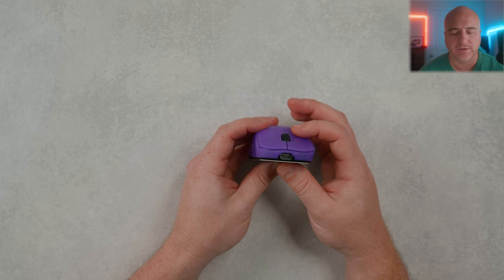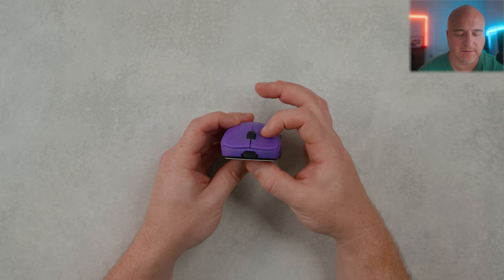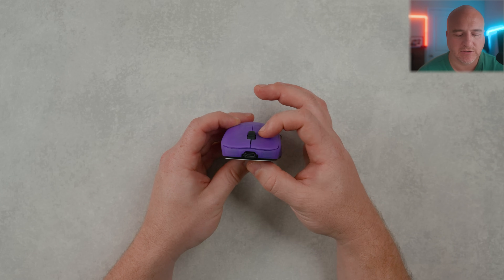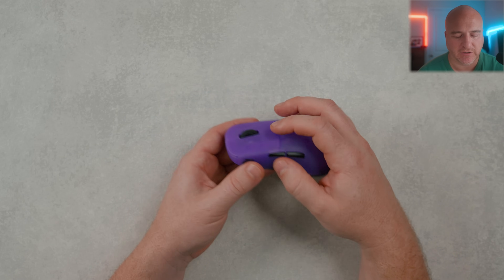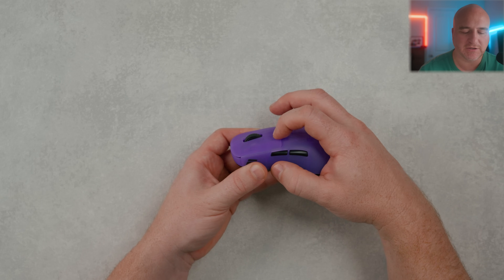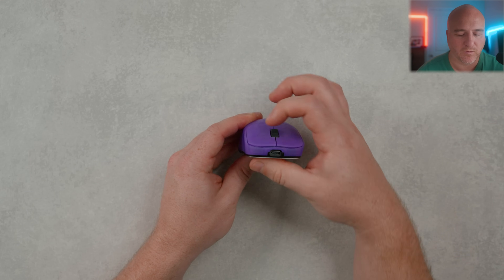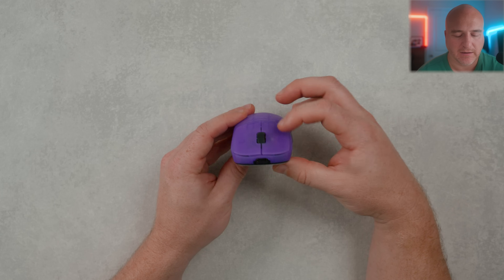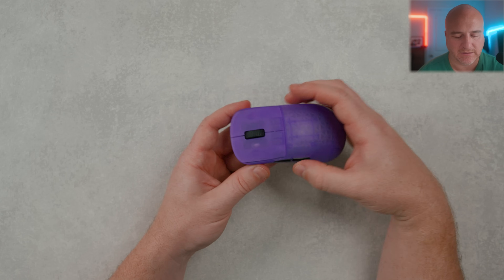As far as the switches go, this is using possibly my favorite mechanical switches, the Kailh GX switches. They're very lightweight, and I get just a very minimal amount of pre-travel and hardly any post-travel as well. You do get a little bit more play up front where you can make contact with the shell, but the click implementation on these mice feels really great. It might get slightly heavier toward the back, but not too much, and I'm not getting any left-to-right teetering.